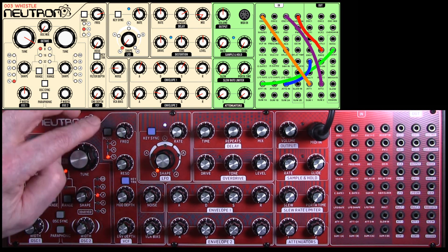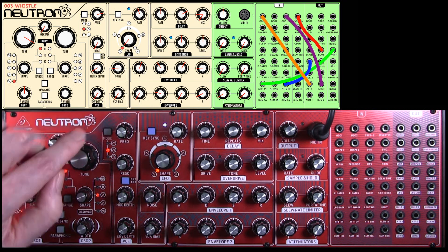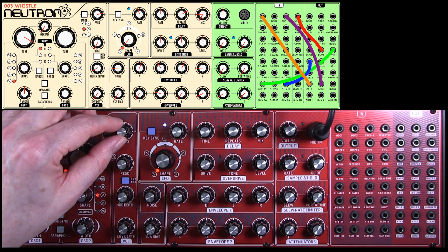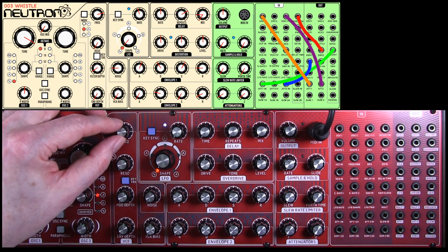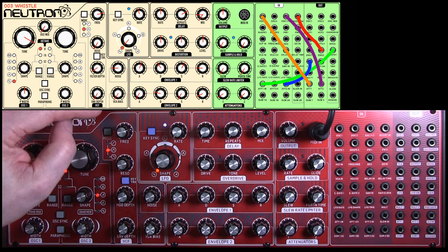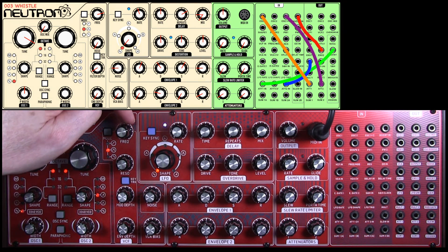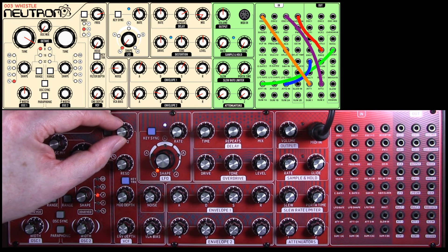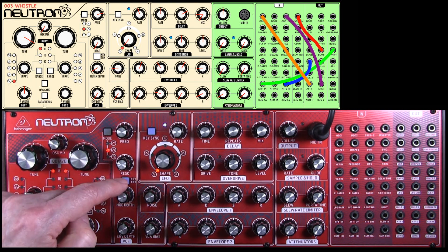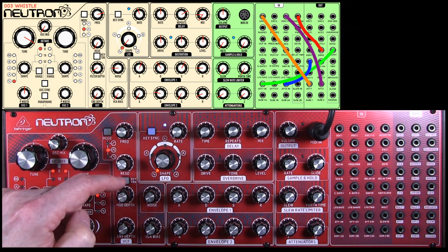The filter — we're going to use a bandpass filter for this one, which is the middle setting. The frequency is going to be — you can refer to the more accurate settings on the graphic display — but the frequency setting is around 12 o'clock, going to about half past two. Resonance zero, no key track, just make sure that's out.